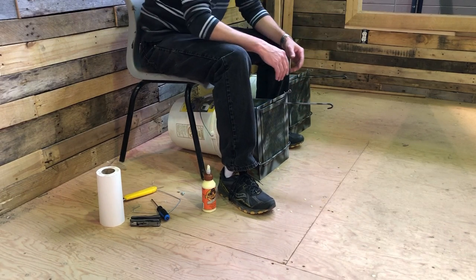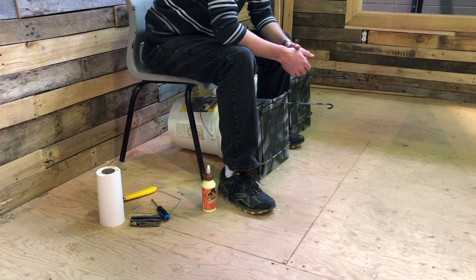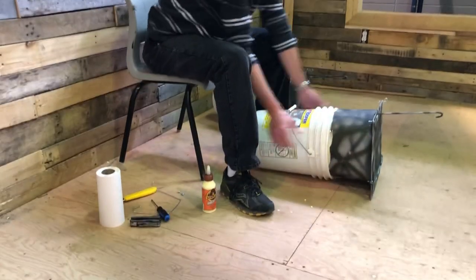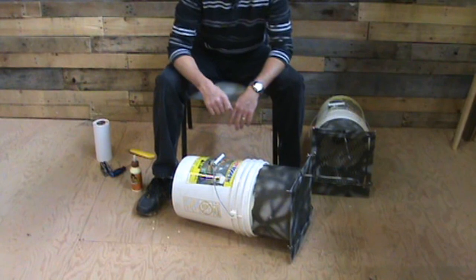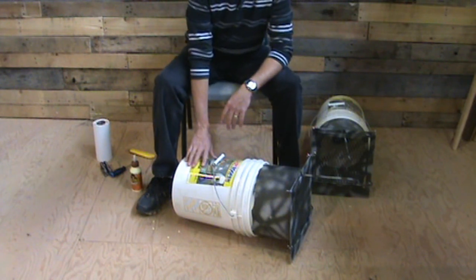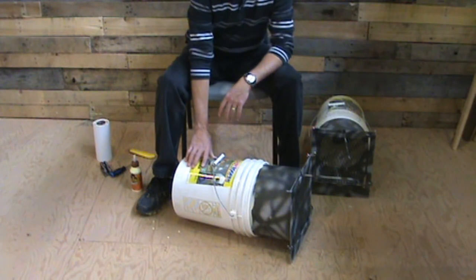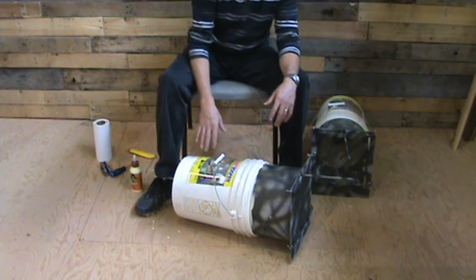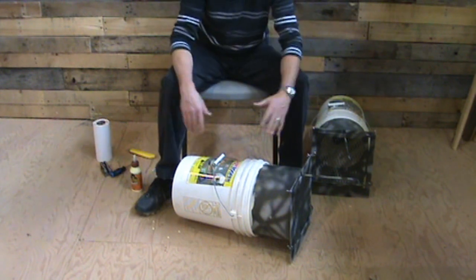It's beautiful because if you've ever trapped a skunk in a cage trap, you still have a skunk in a trap and you still have to be real careful when you approach. With these, they're in the pail — they're not going to spray inside the pail and spray themselves. So you can basically approach the pail and you're completely safe. It's all enclosed.